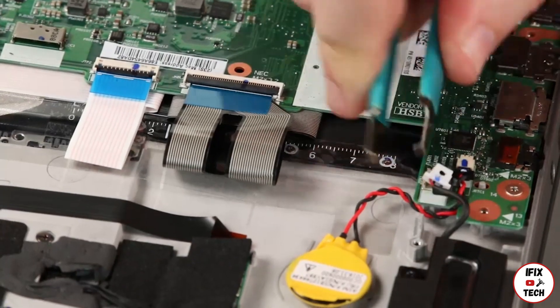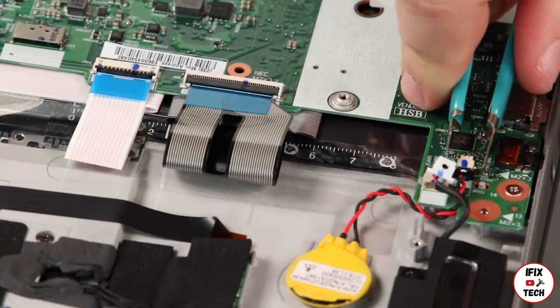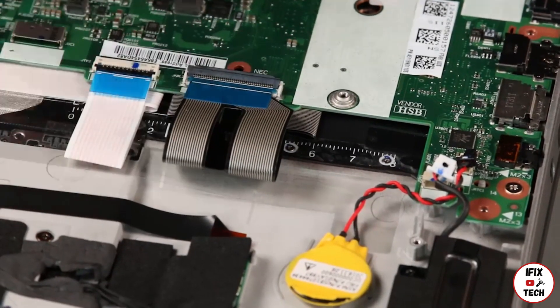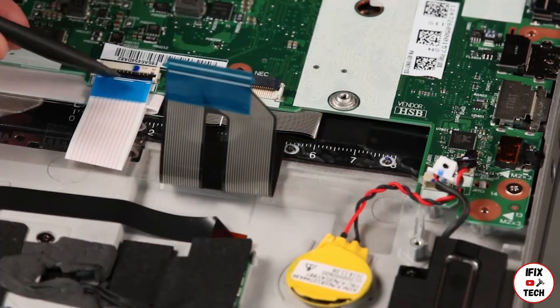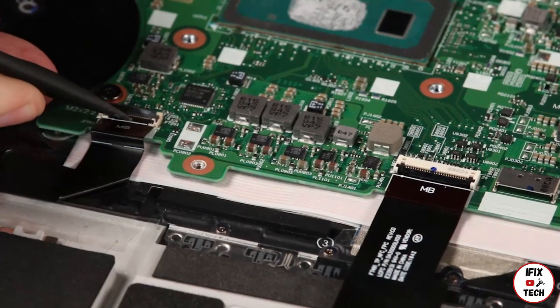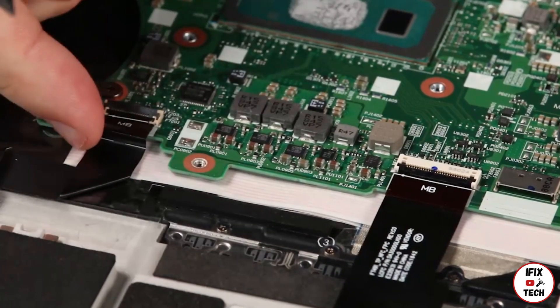Disconnect the speaker, coin cell battery, keyboard, and touch point cables from the system board. Disconnect the fingerprint reader and trackpad cables from the system board.